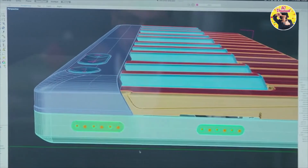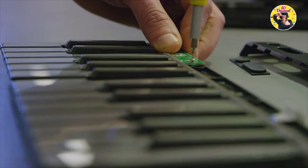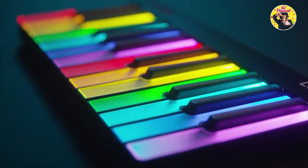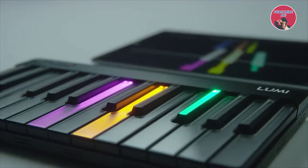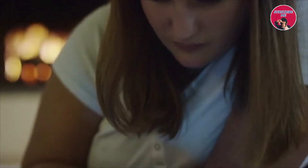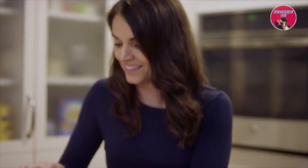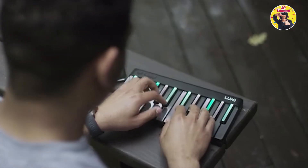After four years of development we're launching Lumi. It leverages everything we've learned at Roli — from hardware, software, design, sound and more — to deliver a brighter and more vibrant way to learn. But what we're most excited about is that it's not just for absolute beginners, and it's not just for existing musicians. It's a product that has something unique to offer everyone regardless of age or stage.